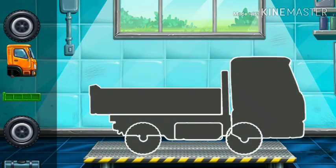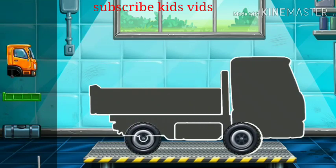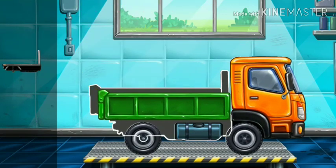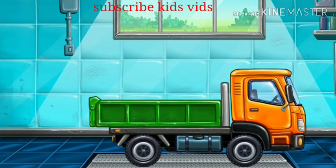We need to assemble. Drop side truck. We did it!